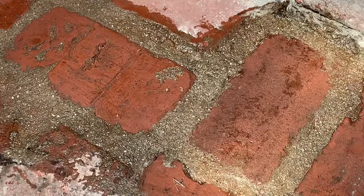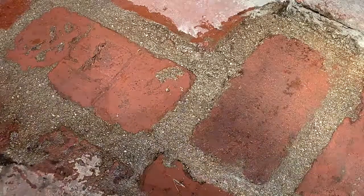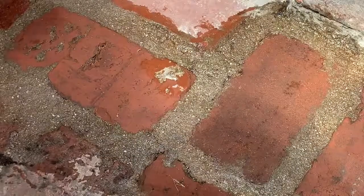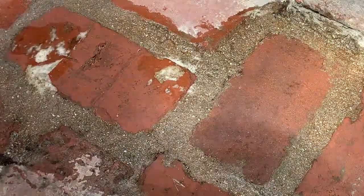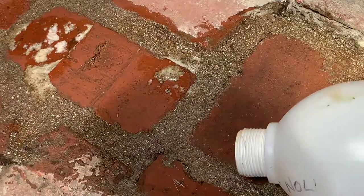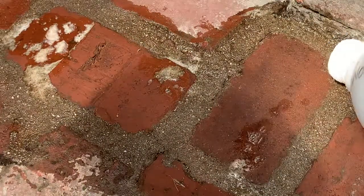It'll deal with pH, it'll do all of these things that muriatic acid would do. As you can see here, I'll pour it on specific spots so you can see that it specifically attacks the cement products, as opposed to the brick itself — just like muriatic acid.